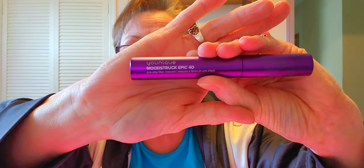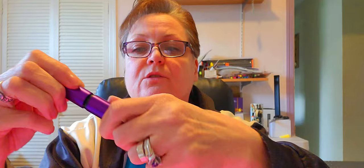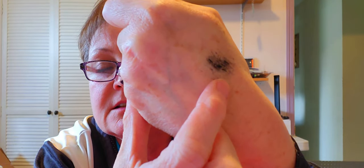When you close it, you hear that click — it's like a magnet. Now the mascara — I just love this mascara. It's called Moonstruck, and this one is the Moonstruck Epic 4D. I haven't used this one yet — it's been a while since I've actually seen their products. That's their brush, and you can see the fibers in it.